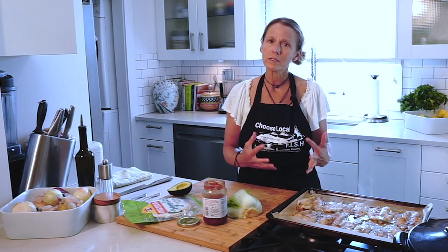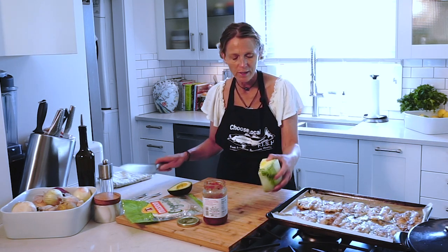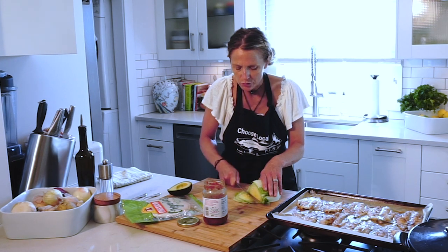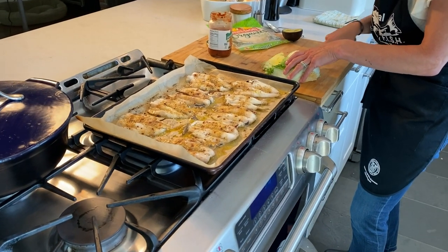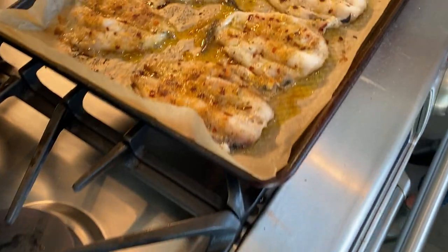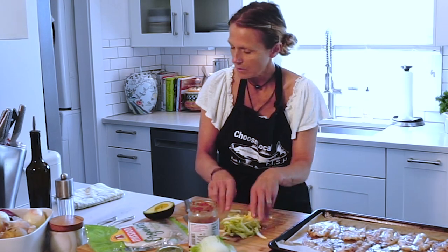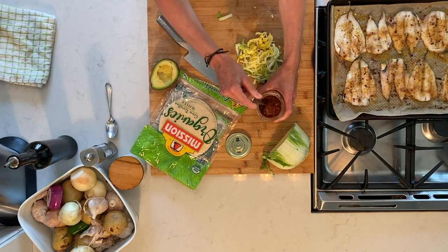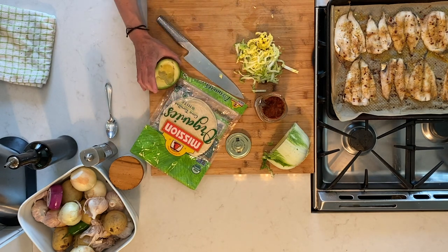This is a really simple dish. I'm heating some corn tortillas right now. And I'm gonna shred some Napa cabbage — you can use romaine lettuce, you can use some cabbage, whatever you have around, whatever you fancy. I have this, and then I'm gonna use some salsa. You can use any brand that you like. These are some corn tortillas and avocado.